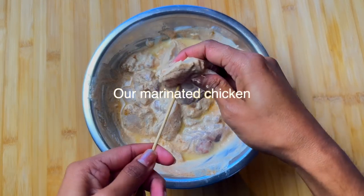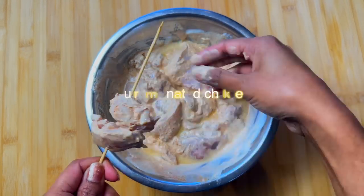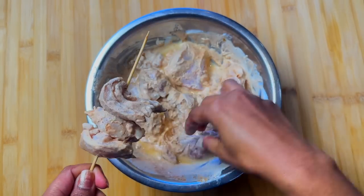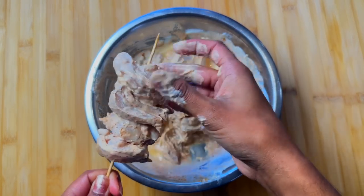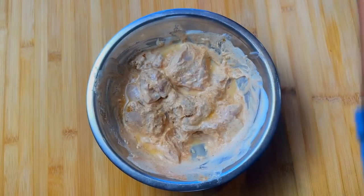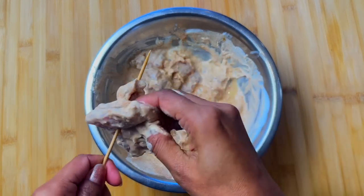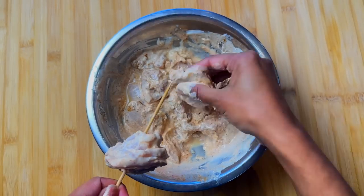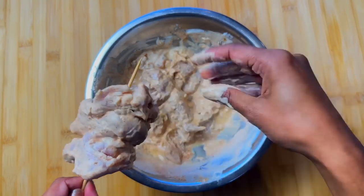After a couple of hours, we take the chicken and let's prepare them for broiling. Traditionally butter chicken is cooked in a special tandoor oven, and as we don't have that option we are going to use our normal oven. I am using a kebab stick as it helps to turn the chicken easily. You can also spread the chicken on a baking dish. We are going to broil this for about 25 minutes.